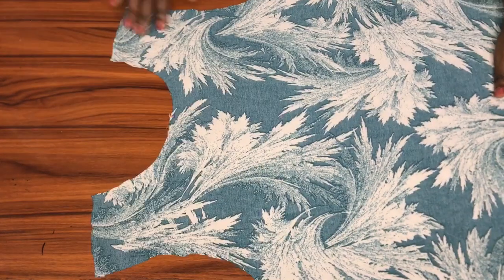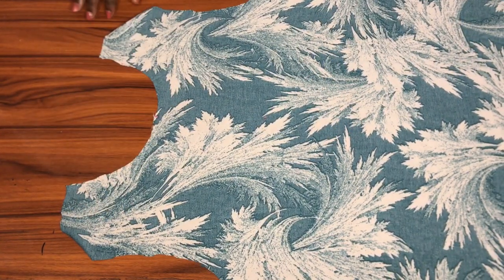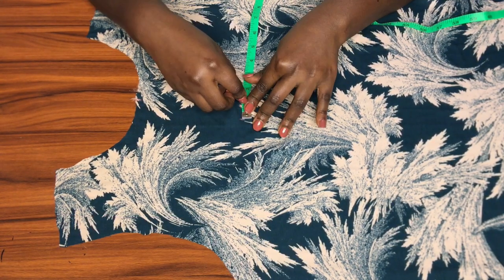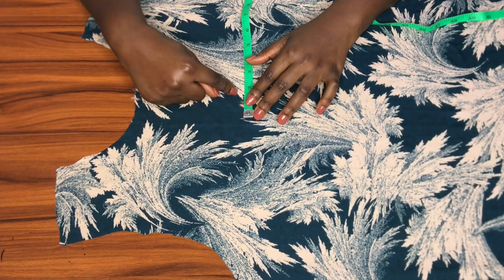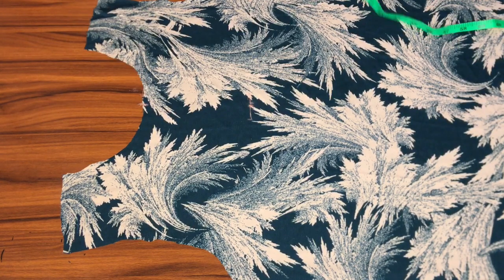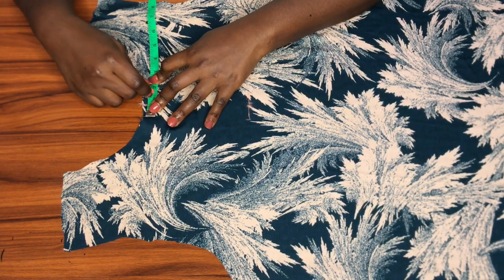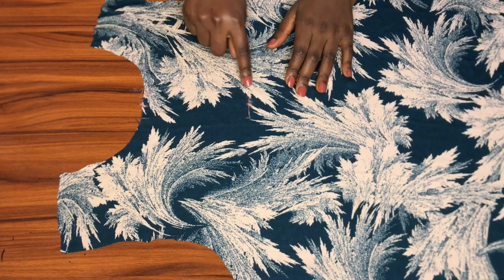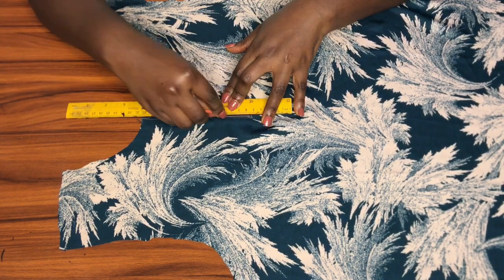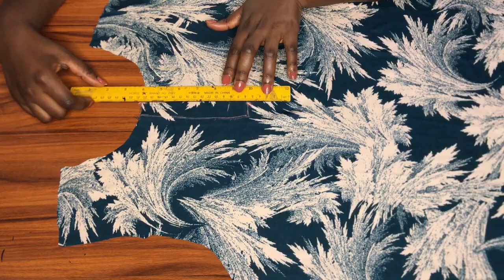I'll mark the center of the neckline as well, then take out the pins and open it up. I'll transfer these points to the right side — or you can fold to the right side and mark directly, which is simpler. Now I'm going to mark 0.75 inches on both sides of each point, starting with the one below the neckline and then along the neckline, connecting them with my ruler.